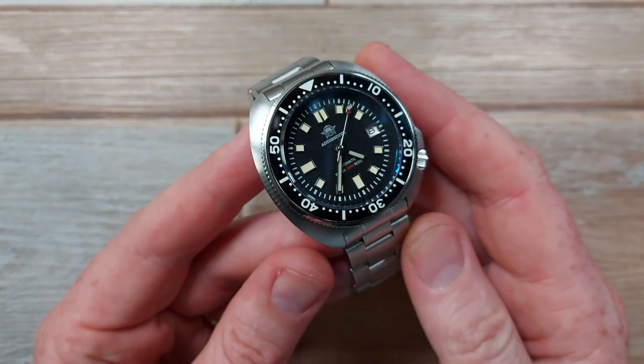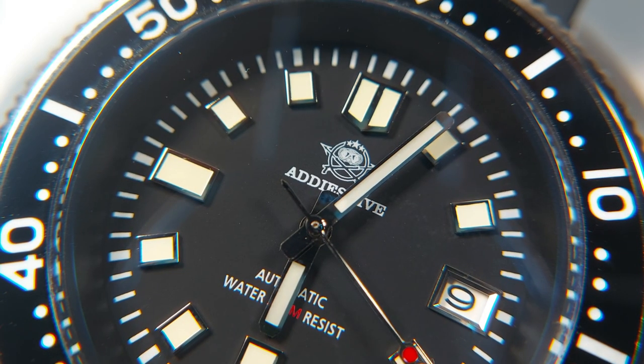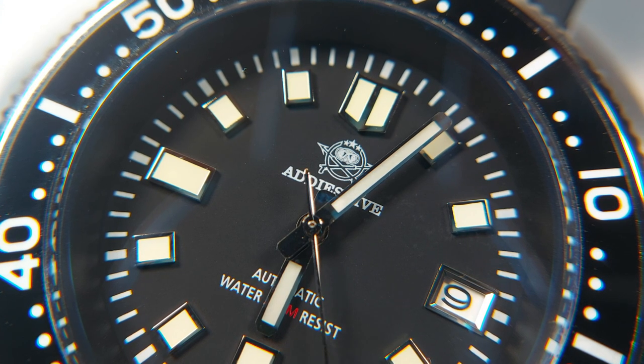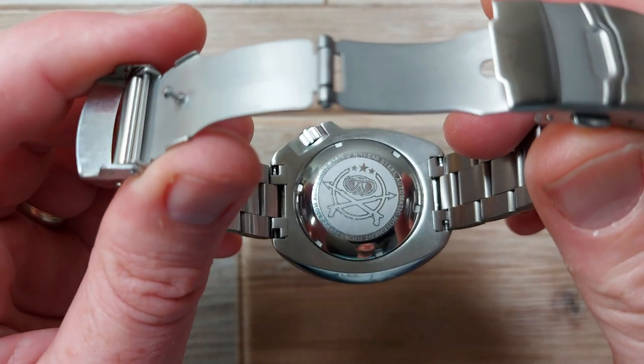I don't like the logo - it's a bit unusual, a bit strange. Ades Dive, what does that mean? A fussy sort of design. It does work when scaled up a bit on the case back, etched on there - nice to have some detail. Same with what's on the screw-down crown.